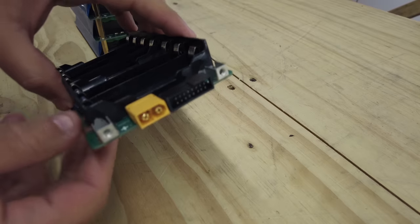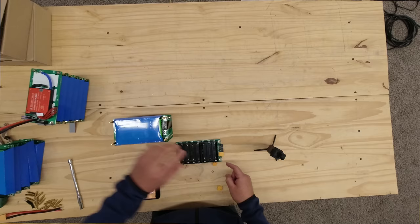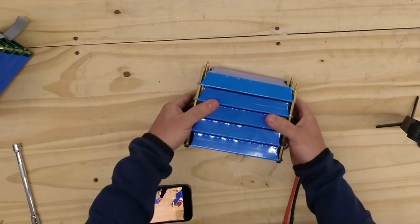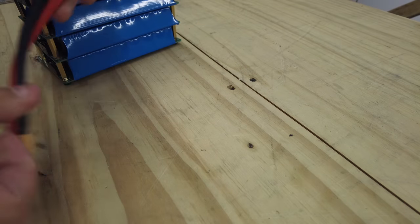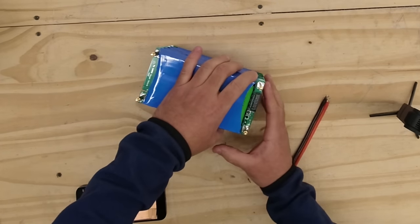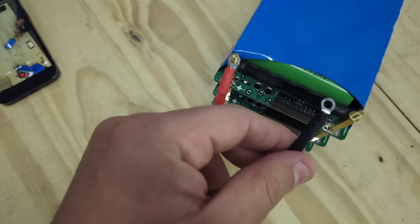These boards are highly modular so you can connect them in many different ways. This one has an XT60 connector, and you can also use a straight connector, screw terminals, or solder cable leads. Today we're going to build a 10-module battery pack and connect it using an XT90 pigtail with ring terminals. Add the connector to the middle of the pack — we have five modules here and we are going to add five more. These markings on the board indicate positive and negative.